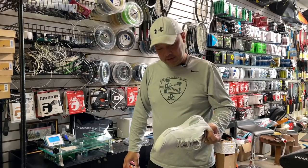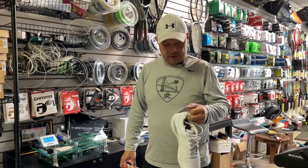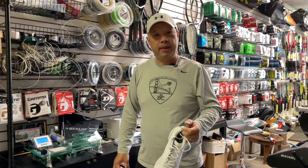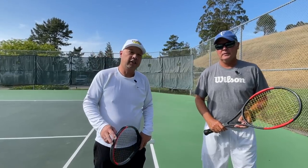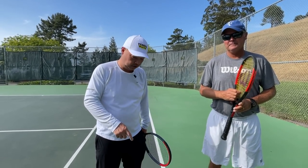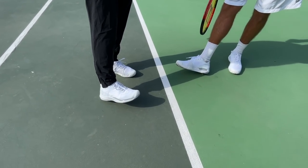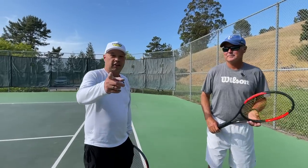So I'm going to go out on the court with Coach Rob and see what he thinks about these since he's Mr. Wilson, man. We're on the court. Got my man Coach Rob. I'm going to test out these shoes. We both got them on. Look like Wimbledon or what? Ready for the All England Club.